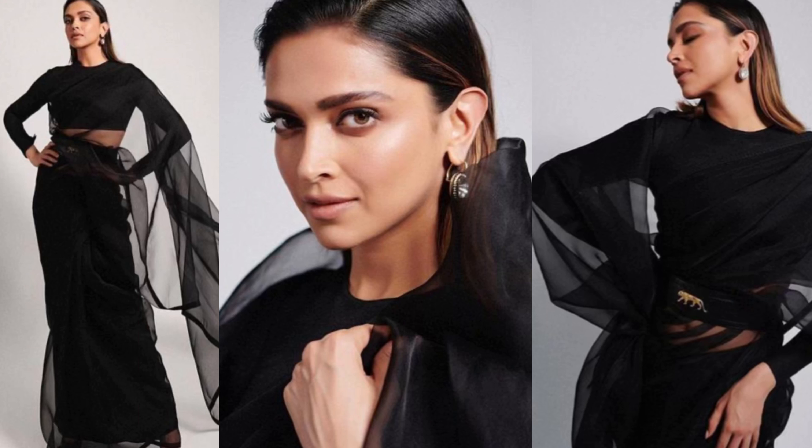Quality-wise, it is a little rough — not that soft or anything. It is a net quality, so it is a little rough. We have seen that Deepika has styled it with a black full-sleeve blouse with a belt and a smokey eye effect.